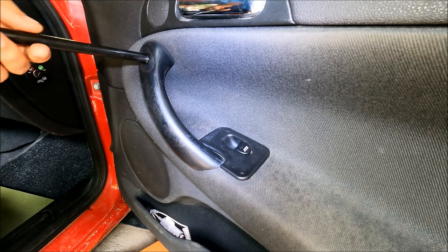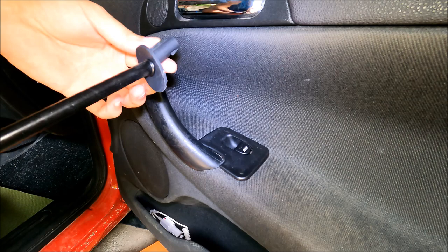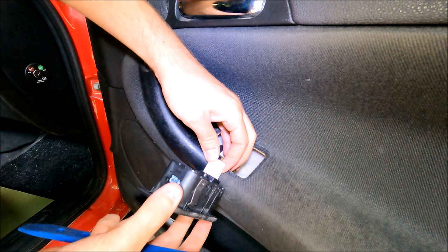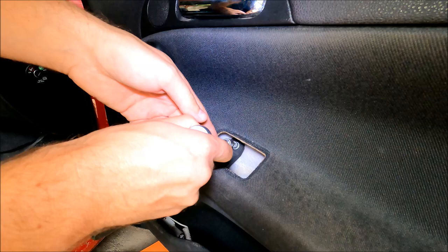When it has cooled off, all we got to do is pull the trim piece out — just like that. To remove the window switch I'm going to use my plastic trim tool and basically push it up. To remove the connector, all we got to do is press on this little clip and pull it off.